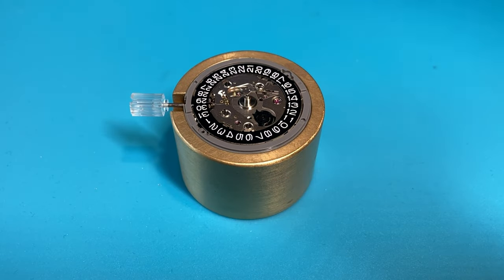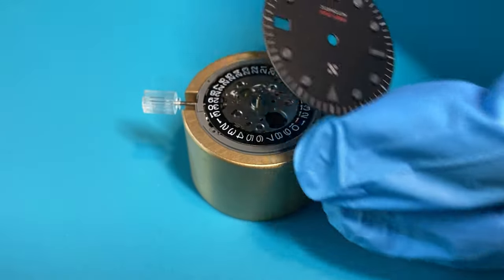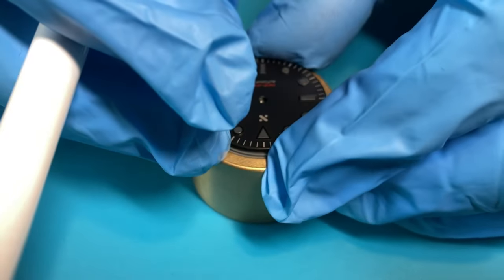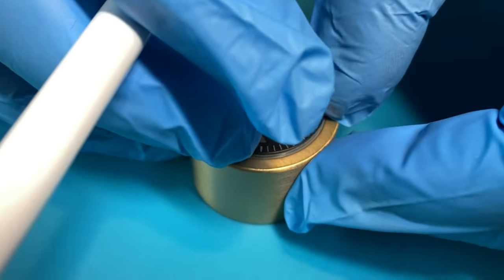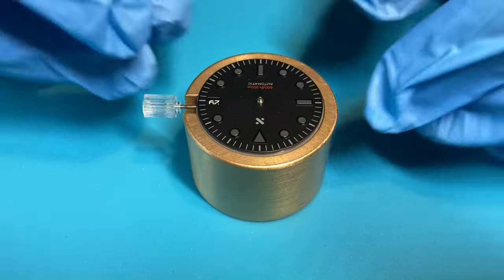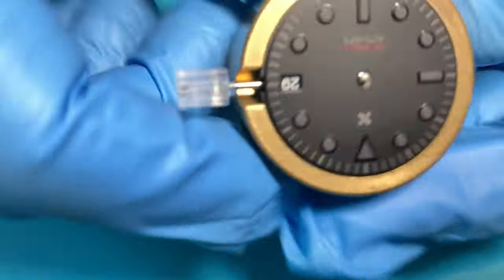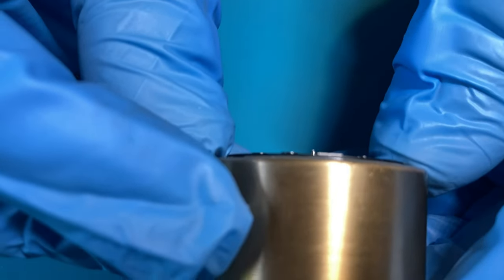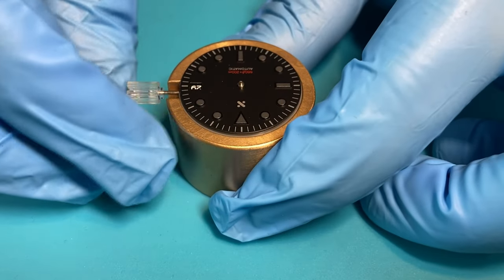Now we're ready to place our dial — this is super simple. All you're going to do is line up the date window with the three o'clock position. I can see the date is 29, and those dial feet will find the holes, and you just press them in. As some folks say, winner winner chicken dinner — that's it! You want to have a look and see that there's no daylight between the retainer ring and the dial. All is good.